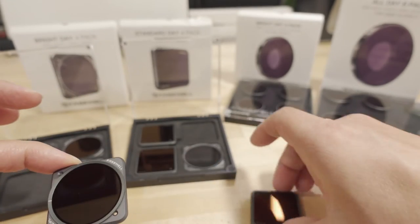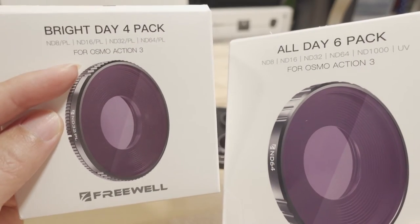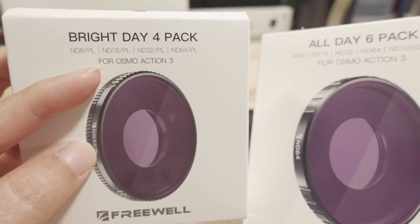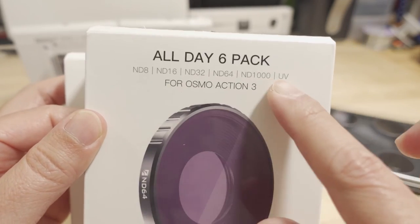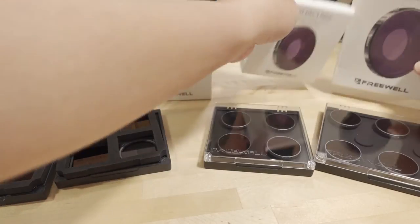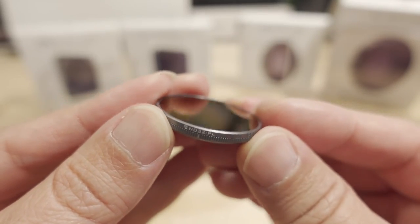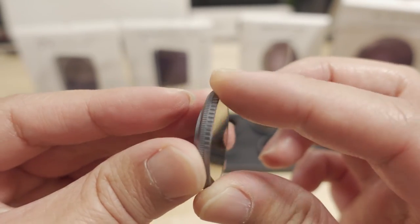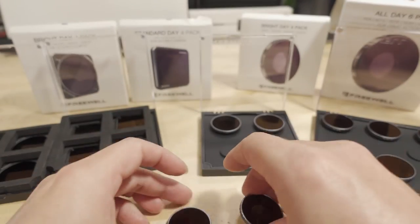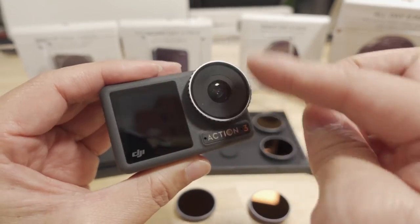For the Action 3, Freewell has a completely different set of lenses. The Bright Day 4-pack includes polarizing filters — ND8, ND16, ND32, and ND64. The All Day 6-pack has no polarizing filters, just ND8, ND16, ND32, ND64, an ND1000, and a UV filter. The ND filters screw into the lens on the Action 3, just like the standard lens protector.